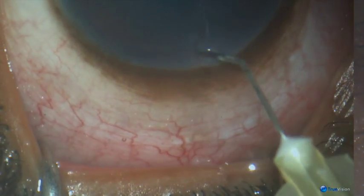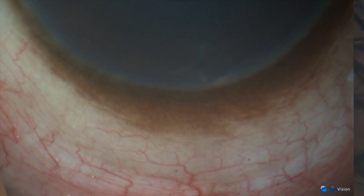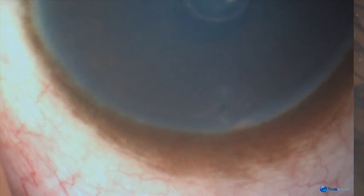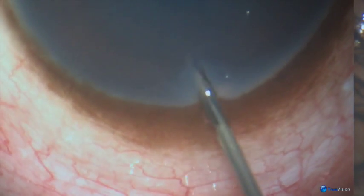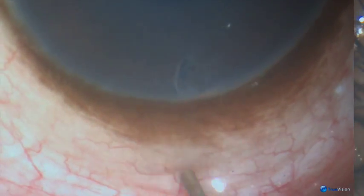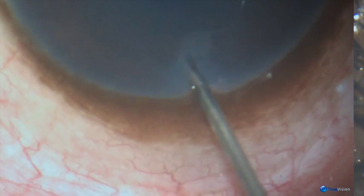Doing a peripheral iridectomy through the vertical corneal incision, then irrigating out the pigment. Again irrigating and defining the peripheral iridectomy.